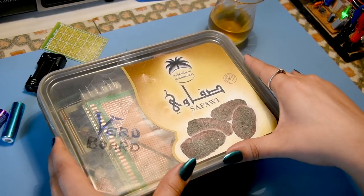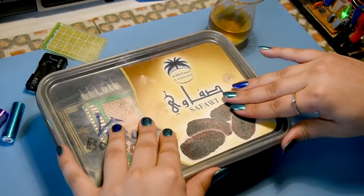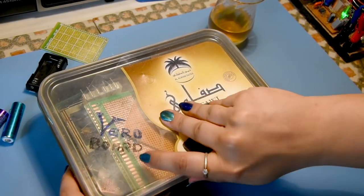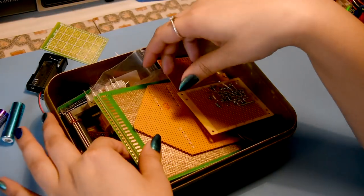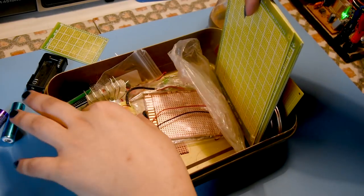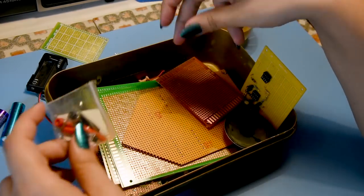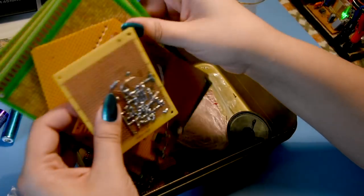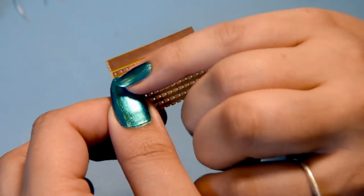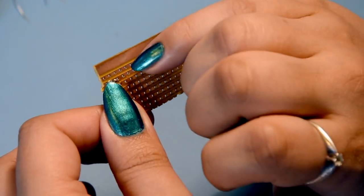So here I have my box of Veroboard, or strip board, or whatever you want to call it - I just got this from the attic. This is Veroboard, or strip board. It has strips going horizontally - or vertically if you want to be pedantic about it. With a component you would insert it into the holes and solder it in like this.